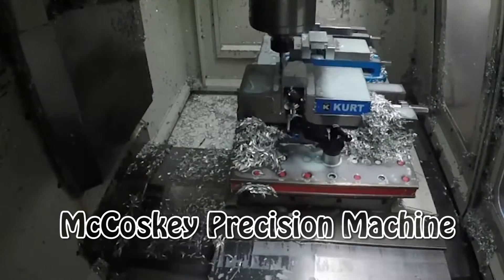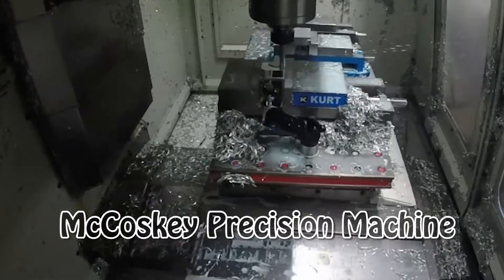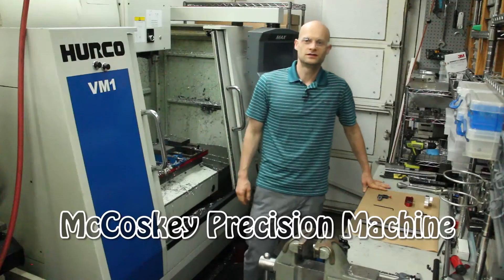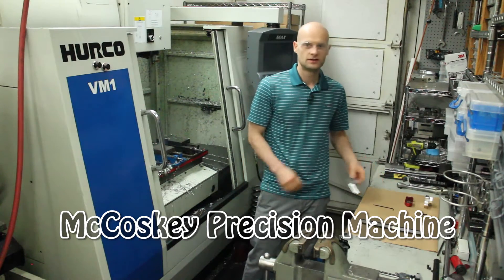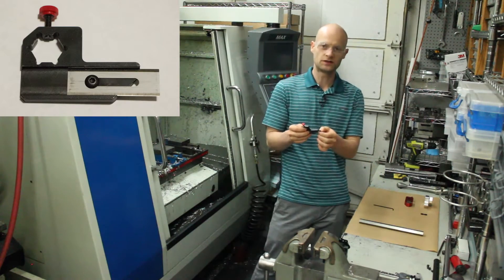In this video we're going to take a look at a tool that I designed and made for a customer. Hey there, it's Joe. So I had a customer come to me and give me this part that's used on a machine for holding this blade for cutting material.